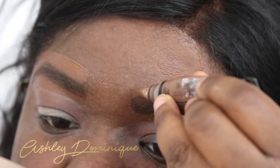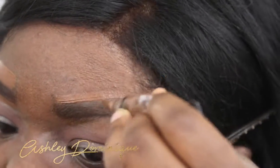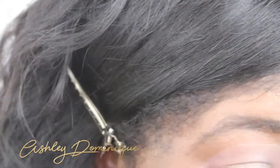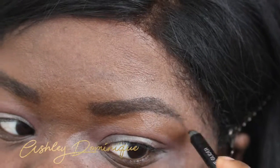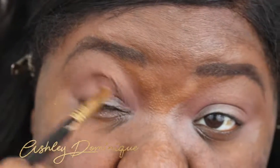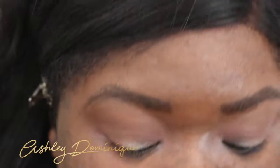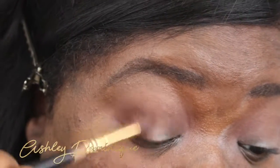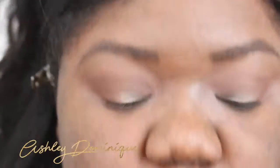Then I'm going to clean up my brows with my LA Girl Pro Conceal in cocoa bean. Y'all know this is one of my favorites — this concealer is a must-have. If Christmas is coming up, this is really good to buy for younger cousins who are starting to wear makeup around 15 or 16, to help build up their collection. If you have somebody who loves doing makeup, go buy them this concealer.